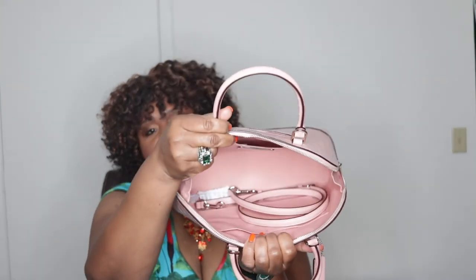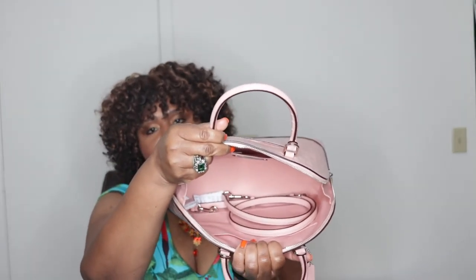Since graduation is coming up, I think this would be perfect for that girl going off to college, for the girl that just loves pink. I think this would be a knockout bag for her.